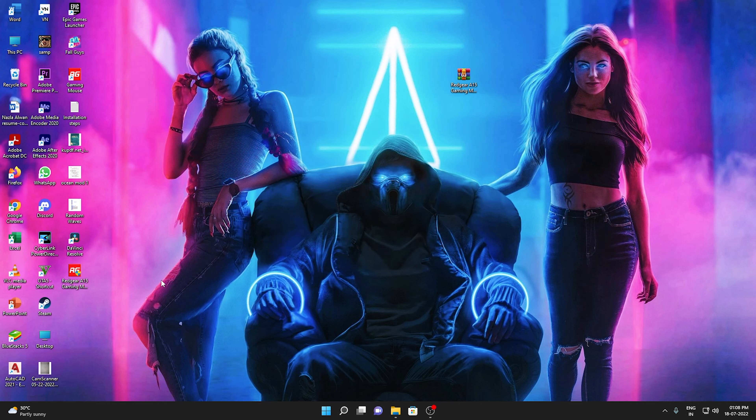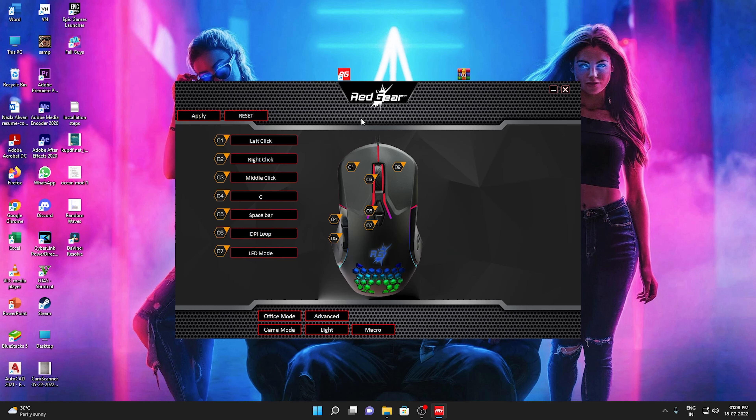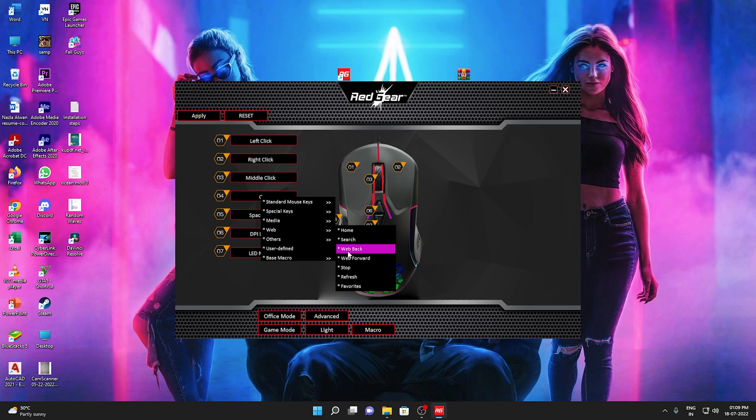I have already installed the installation. This is a gaming app with a gaming mouse. This is a custom button application. There are custom buttons on the left. The name and numbers, and this is the DPI loop and the LED mode. If you want to click on the user-defined button, you can set the shortcuts.